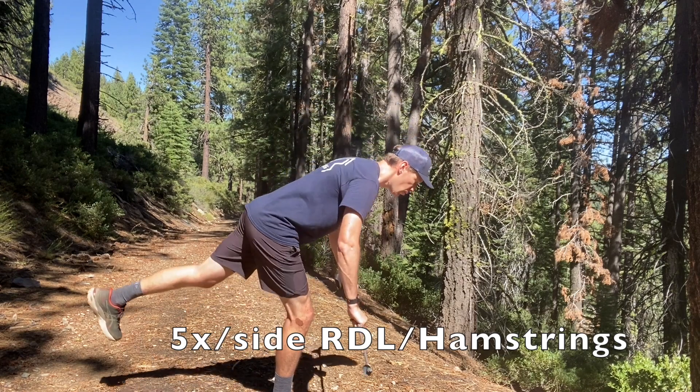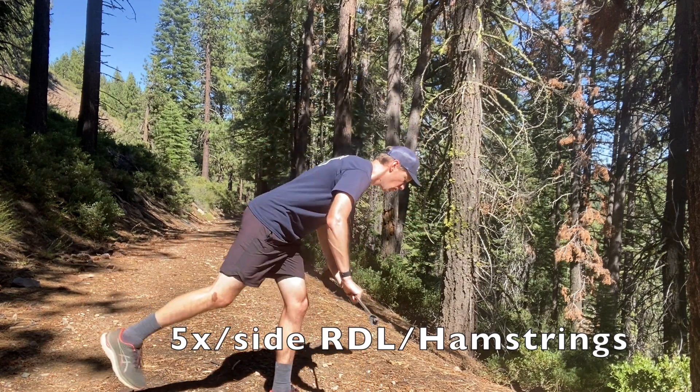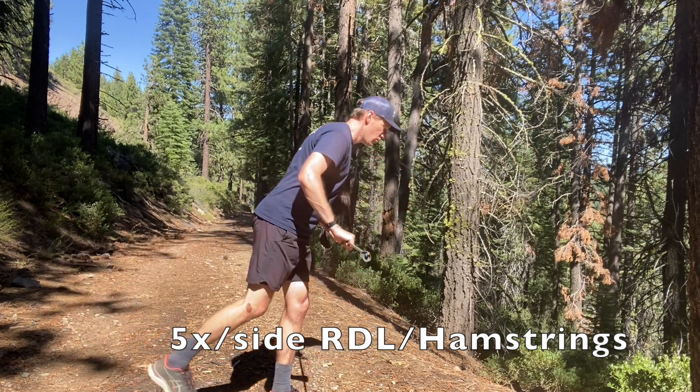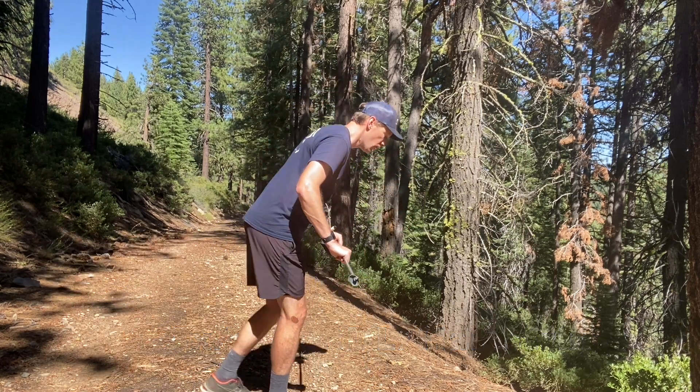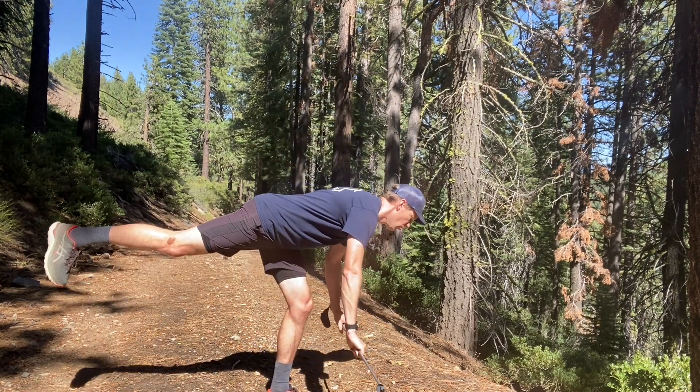We also want to ensure that our hamstrings get some mobilization with this RDL move, reaching our pole down towards the ground and letting that back leg float up, allowing for a stretch in the standing leg.